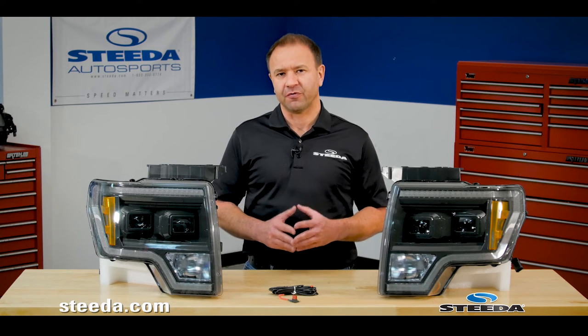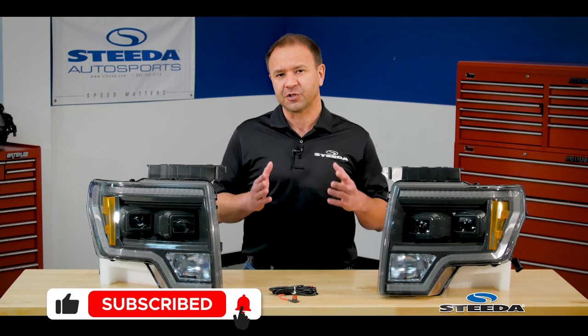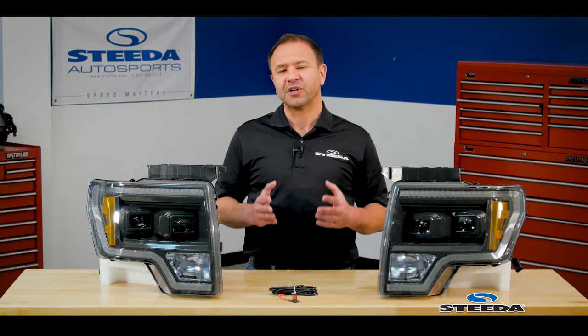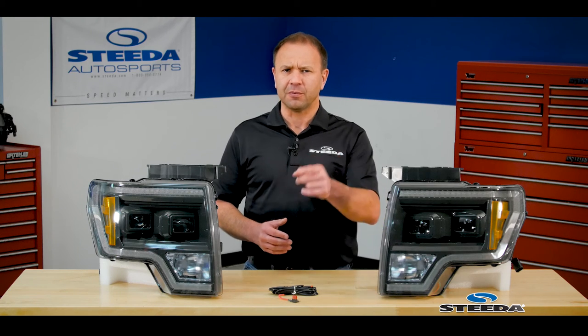If you'd like to learn more about these, check out Steeda.com to see these and so many of the other parts that we offer for the F-150 and other Ford vehicles. If you enjoyed the content of this video, please click like and share it with other F-150 owners. Hit the subscribe button and ring the bell to get notifications of upcoming videos as we release them. To see the latest and greatest things we're doing with our vehicles, follow us on social media. Thank you so much for watching Steeda — Speed Matters.